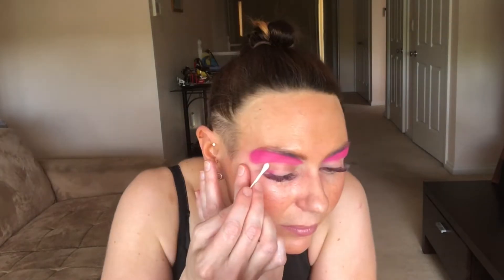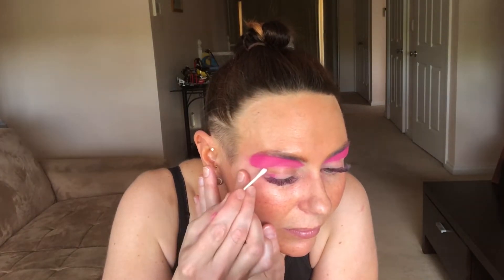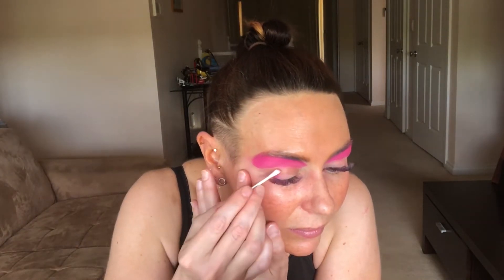I'm not doing that today. We're going in with micellar water and a cotton tip to clean up that line and make it nice and sharp.